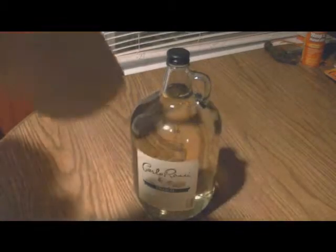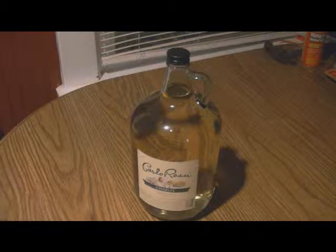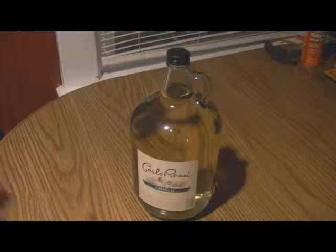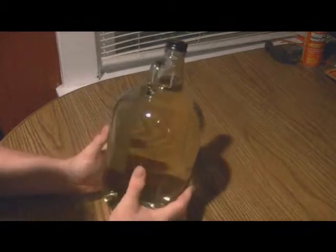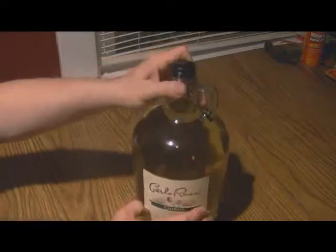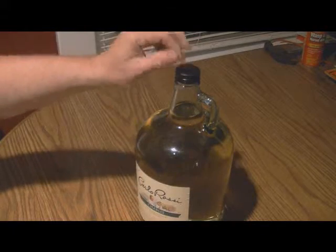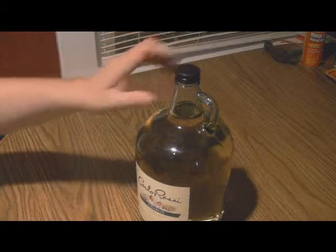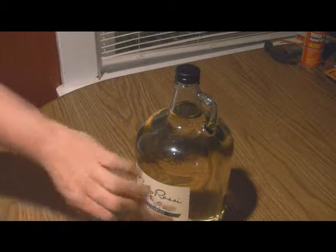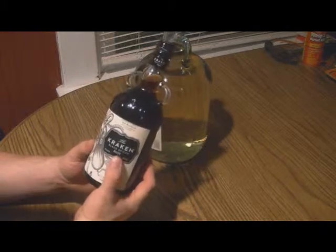We went over to Elkins, West Virginia tonight to get a gallon jug to use as a demijohn. I picked up some Carlo Rossi Chablis — I'll probably use that in cooking since it's a white wine, but I wanted the jug for my blackberry wine. While I was out, I also found something — some black spiced rum.